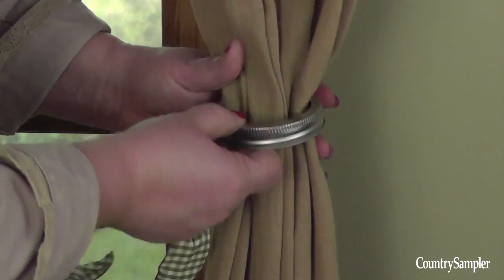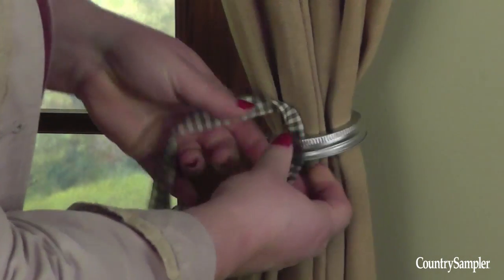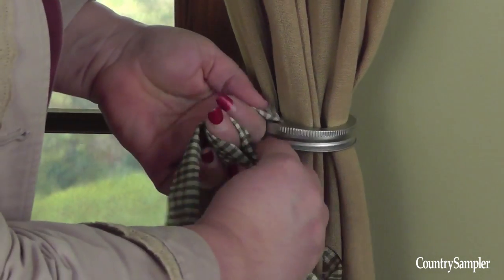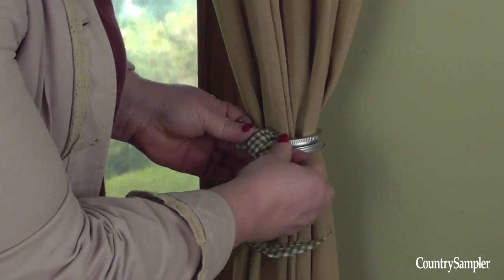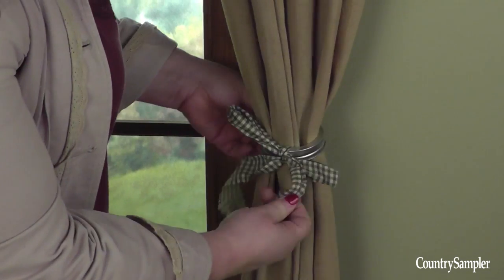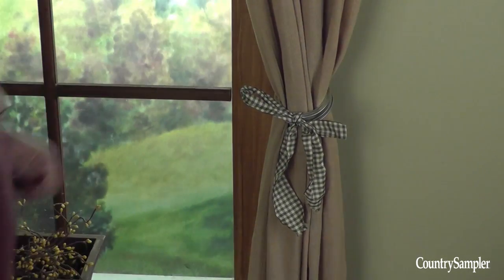Even something as simple as a mason jar ring can be used. For added style, you can paint it, wrap it with jute or yarn, or just tie a ribbon around it like we did here. The ribbon could also be used to attach the ring to the wall hook if needed, or you can just let it hang in the center of the panel like this.